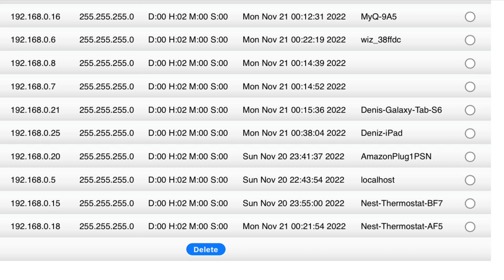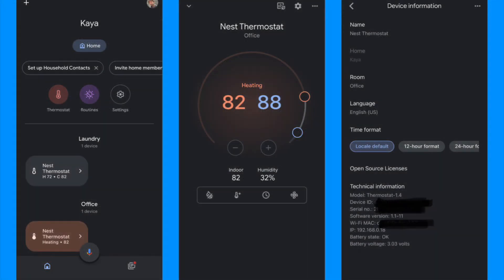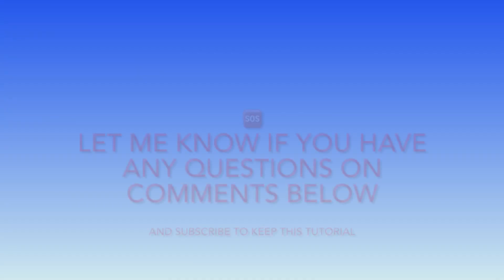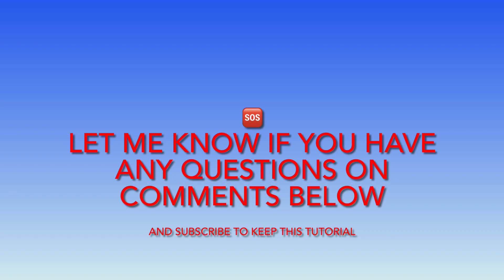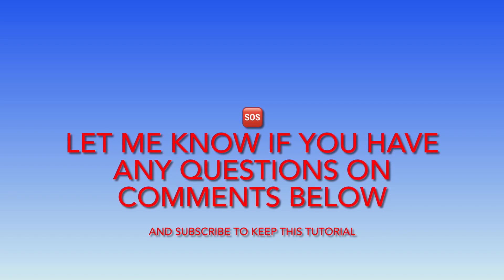Here is the result after I fixed it. On the left you can see it automatically connected from offline — I didn't do anything. In the middle you can see it's running in healing mode. On the right side you can see that it's active. Let me know if you have any questions and please subscribe so you can always have access to this tutorial.